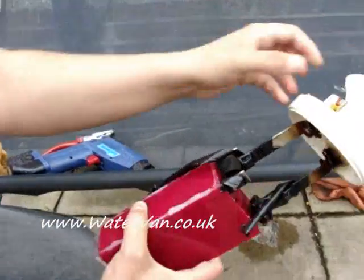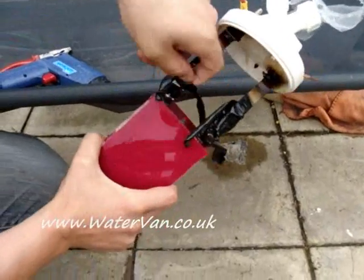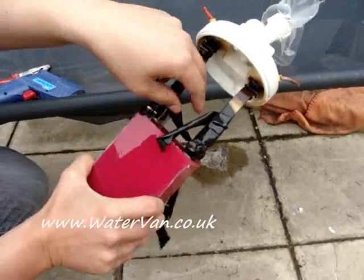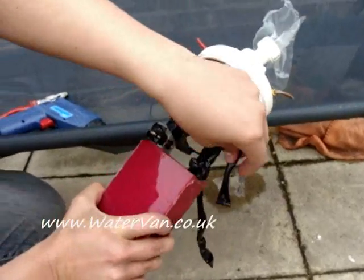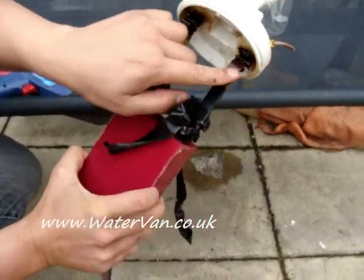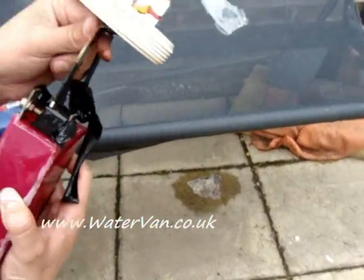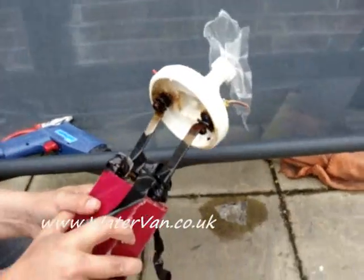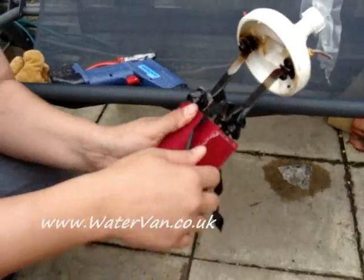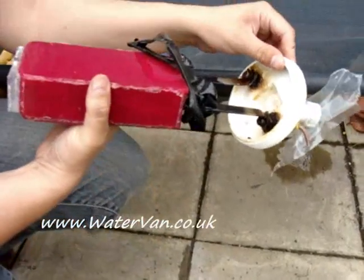And you can see all this electrical tape has come off, which I expected anyway, just pointing it out. This is what I was using just to insulate these bars, so they won't get scratched, and so the electricity doesn't move from one side to the other.